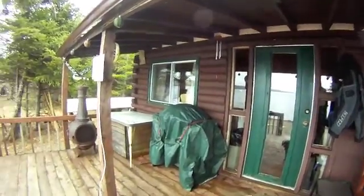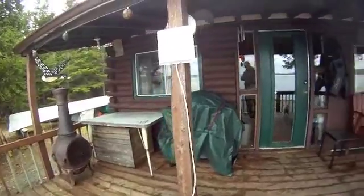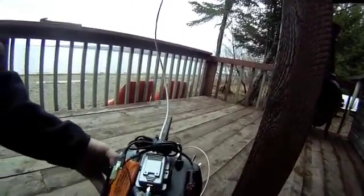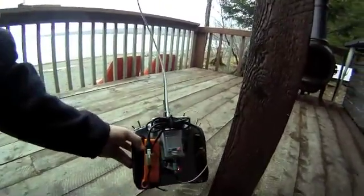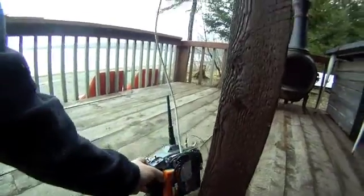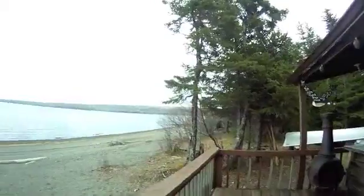Here at the cabin, going to test out my Spectrum DX6i with a 14dBi antenna. I got a small amplifier set up with a deck here — it's an amplifier ordered from China, all mounted on the back. As you can see, the cables are running out of the transmitter into the amplifier.